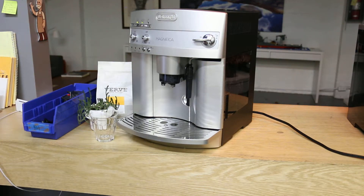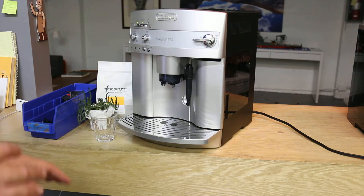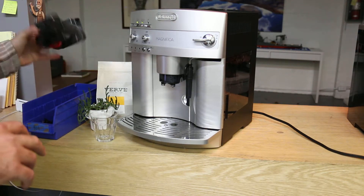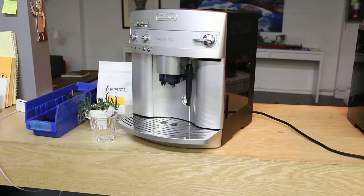We also tuned it up, which includes the descaling, deep cleaning, replacing the lower brew unit — this thing over here with the upper o-ring. So everything is good to go.